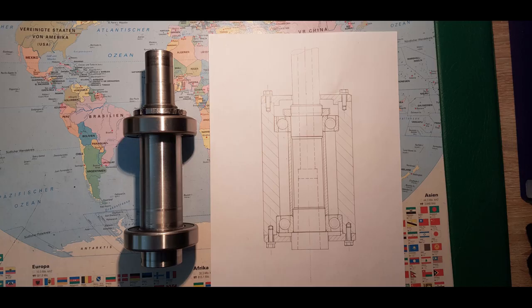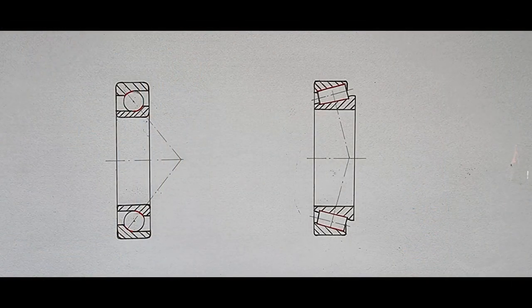When you look at the spindle there are a few things to consider. Spindles for machine tools typically use tapered roller bearings or angular contact bearings. The benefit of angular contact bearings is that you can buy shielded versions of them. That's why I chose them over tapered roller bearings — I saved myself the trouble of building a lubrication system. Shielded bearings come already filled with the perfect amount of grease.